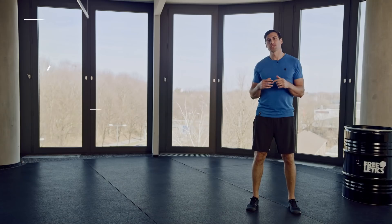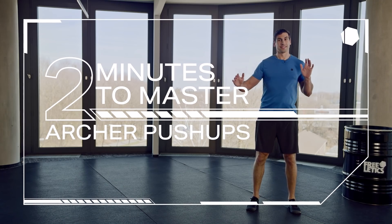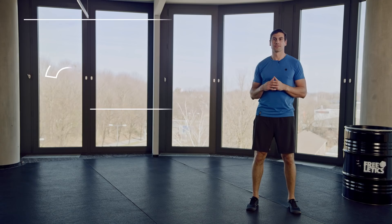Hey everyone, the archer push-up is a push-up level up where you'll be focusing on one side at a time in a more intensive way. I'm going to take you through so you can master this movement with no extra sweat. Here we go.